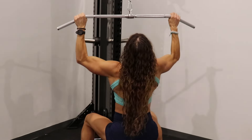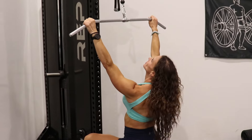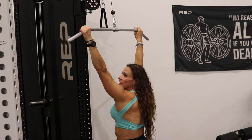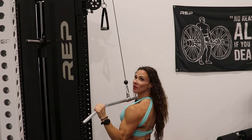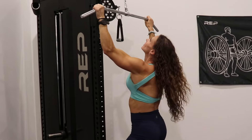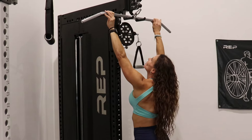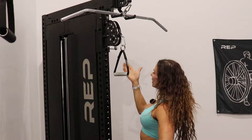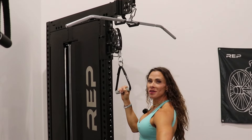You have a full range of motion so you can go all the way up. I'm 5'10", so even if you're 6'2" or 6'3", you still have that reach to go all the way up and then come all the way down. When you're done, you just store it, it takes the tension off, and now we can go to the movable cable in the middle.